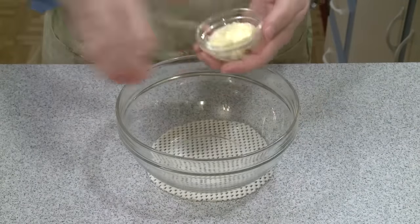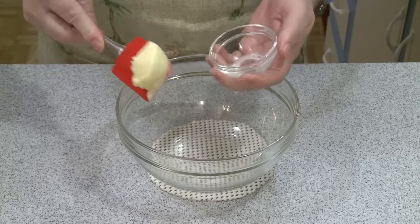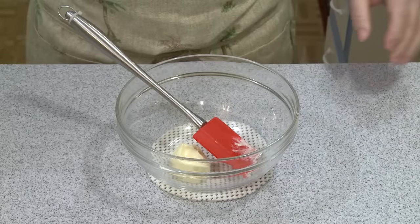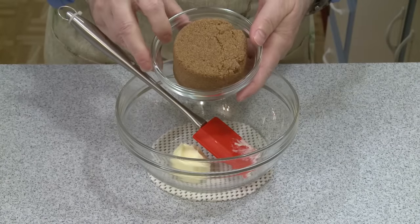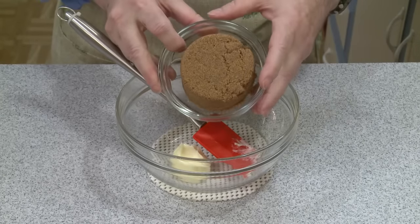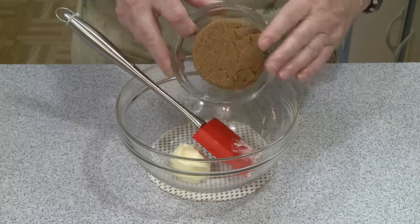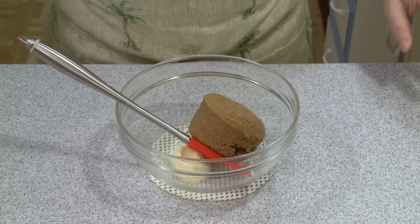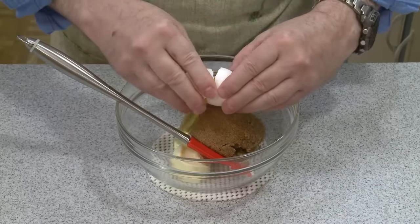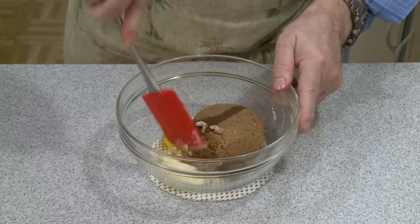In a medium bowl I'm going to combine two tablespoons of butter — regular whole butter at room temperature — and then one cup packed, which is 210 grams, of brown sugar. I'm using dark brown sugar because I have it. This is one of the adjustments I made. The original recipe called for white sugar, but I thought white sugar with dates and coffee? No, brown sugar would taste better.